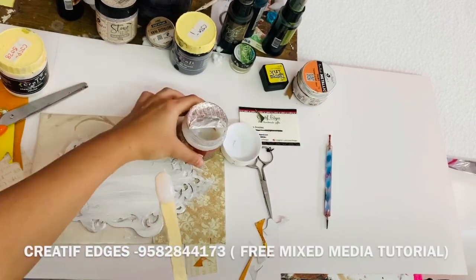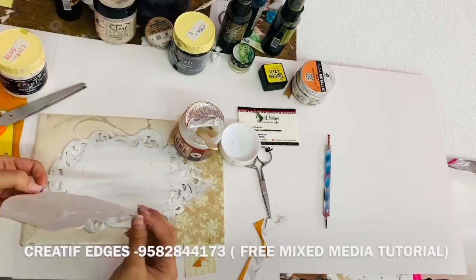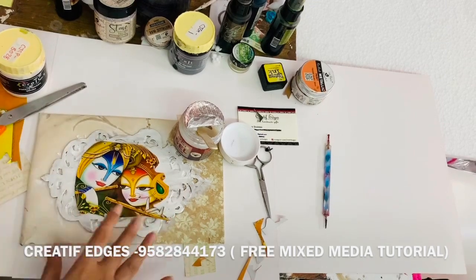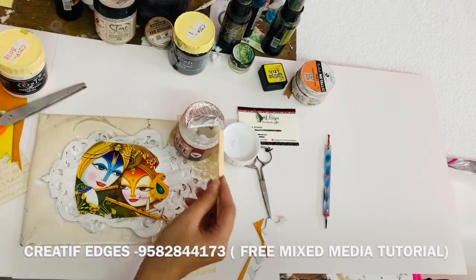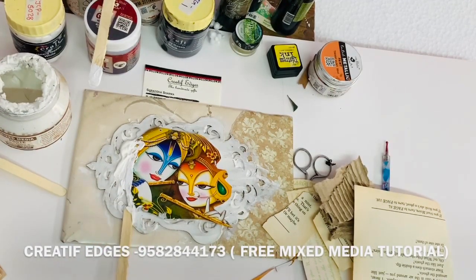Now I'm going to paste my design with the help of heavy gel medium. Heavy gel medium is very essential to paste your embellishments and other things, especially when you're doing mixed media. But if you don't have it, you can use a glue gun, though I recommend heavy gel medium.